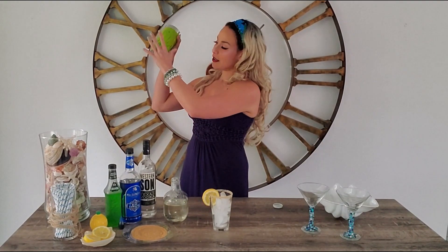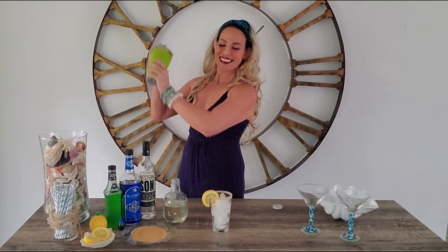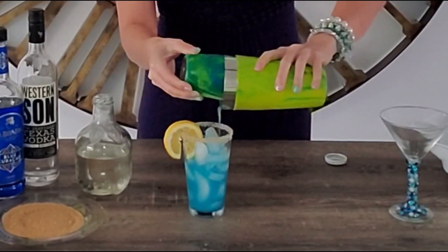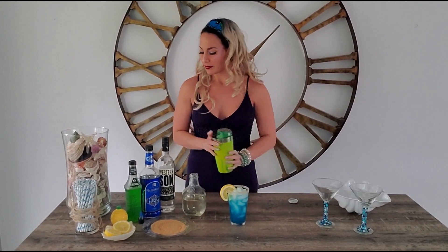You want to hold the top and hold the bottom. You can feel it getting chilled on the side. If this was an entirely metal shaker tin, you would see it frosted. You tap it and strain it into your freshly iced glass. And there we go — we have our mermaid lemonade mocktail version.